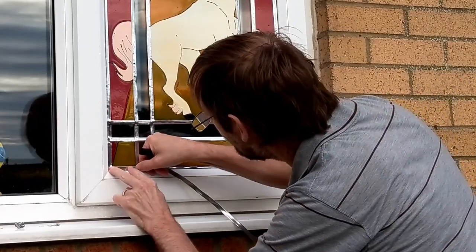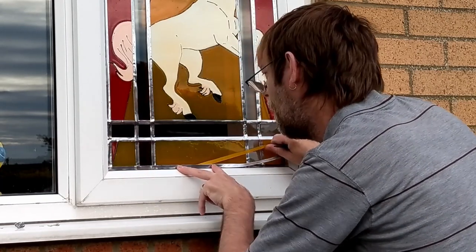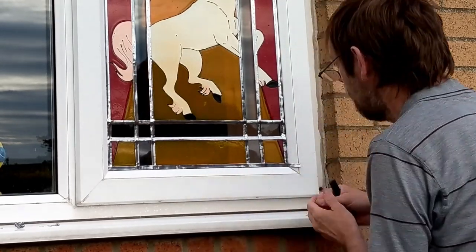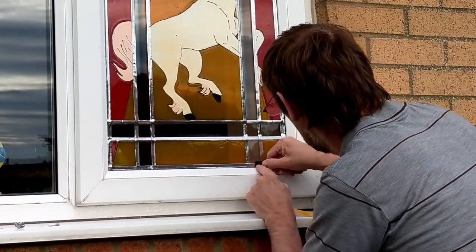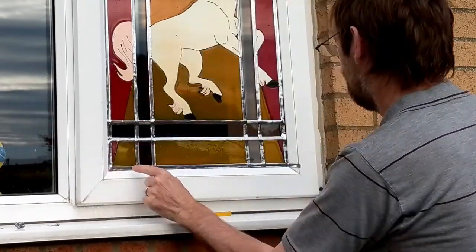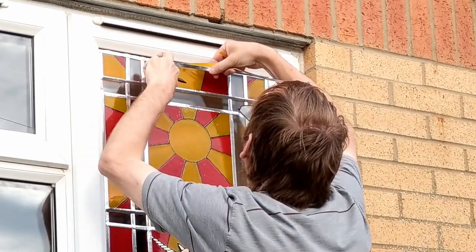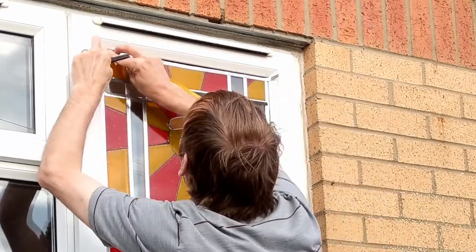Now finally I'm going to do my top and bottom pieces of 9 millimeter lead, and that's going to cover up the ends of all the vertical lines — covering all the ends both at the bottom and the top. So we've got as few loose ends as possible. As you always do with leading — as few loose ends as possible — because they could come away. So this is covering them all up.